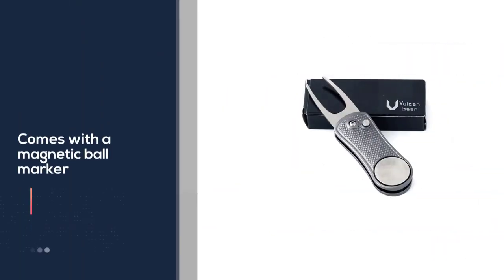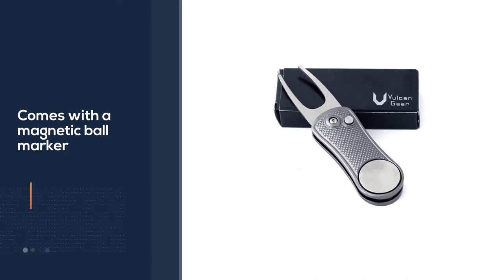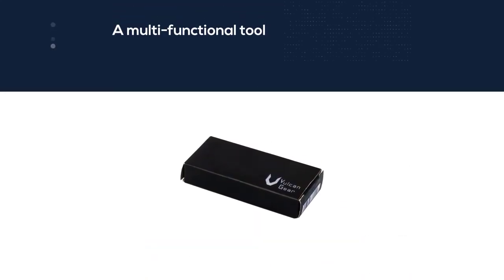This is one of the lowest priced models that you will find on the market. It is rare to come across a divot tool of this quality at this price.